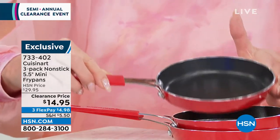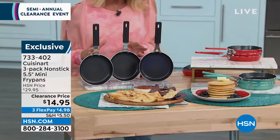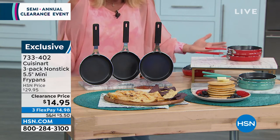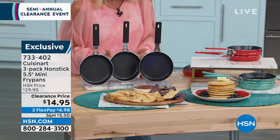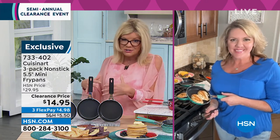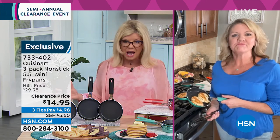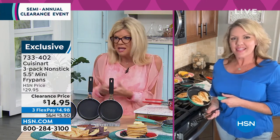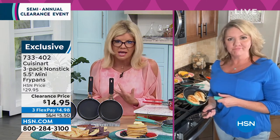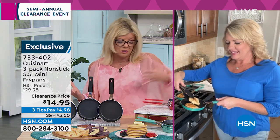Red is also very, very popular. So red, turquoise, or black — these were originally $29.95, that's $10 a pan, and that was already a great price. At $14.95 with FlexPay just to get it home and give it a try — or maybe you're downsizing and getting rid of pots and pans you're not using. This is your egg in the morning, your quick little lunch sandwich. You can even put it in the oven up to 325 degrees.